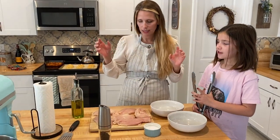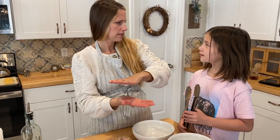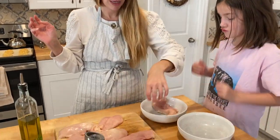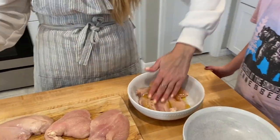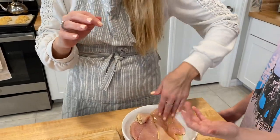So the first thing we're going to do is, I took these three huge chicken breasts and I sliced them in half — lengthwise, widthwise, or just flatwise? So we're going to take our chicken and I'm just going to use one hand as my chicken hand and my other hand as my clean hand. I'm going to drizzle a little oil on top and just spread it around, keeping one hand clean and one hand chickeny.